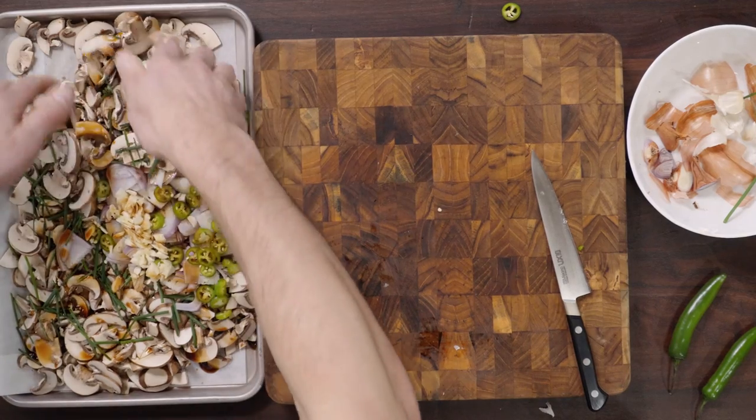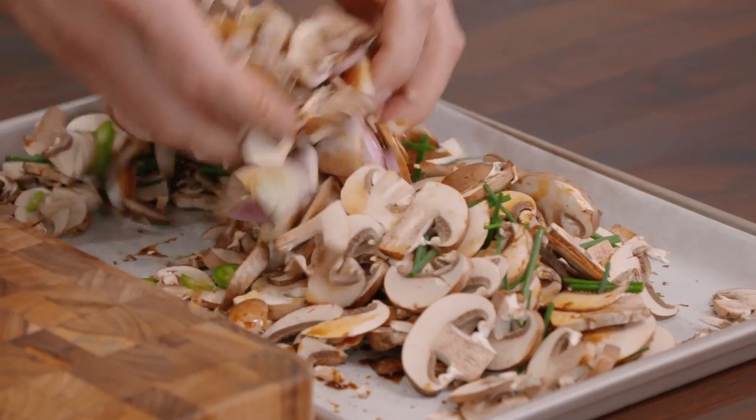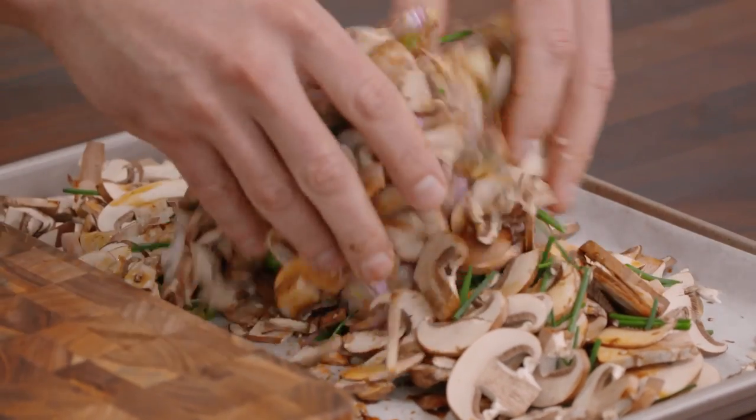If you just throw this into a dehydrator, it's gonna taste kind of chalky and raw. That's why you want to roast it first, so you get a more creamy, savory flavor.